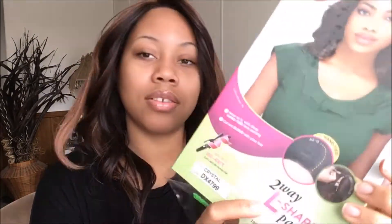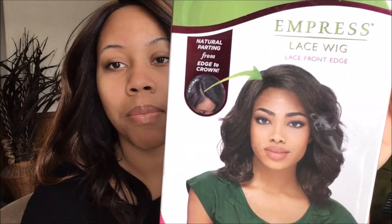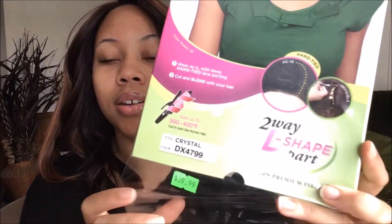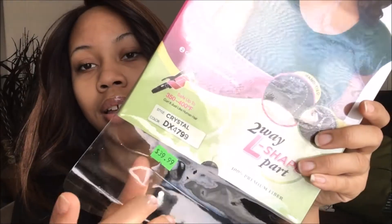The next wig I got for Christmas is this one, and her name is Crystal. This color is like a red — it's not the color that's on the box, but I love how it looks. I haven't worn this wig yet. You can use heat on it up to 400 degrees. It was $39.99 and I think she said it was half off, so that was a pretty good deal.